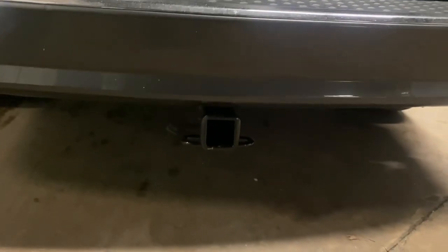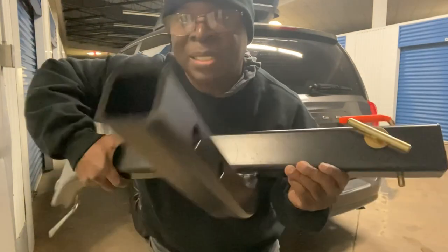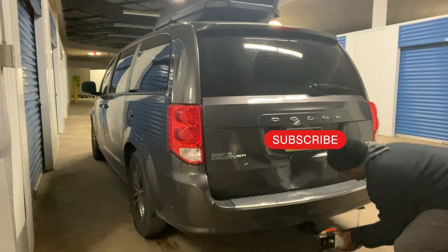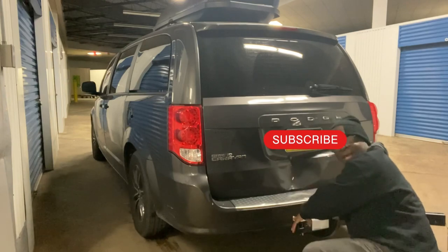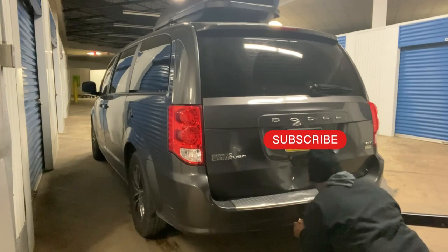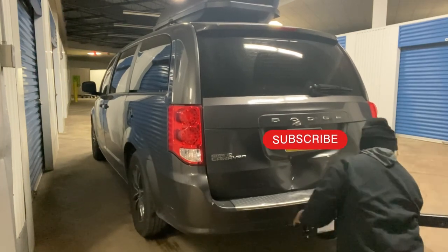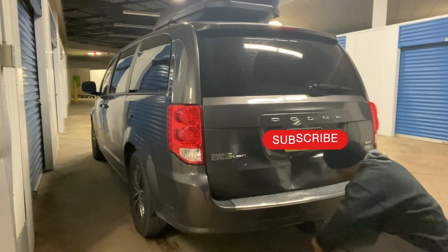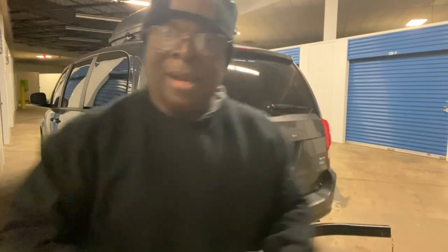Alright guys, that's what the tow receiver looks like after being installed on the back of my van. I'm going to do the first step, which is to insert this piece right there into the 2-inch hitch. I put that piece in.